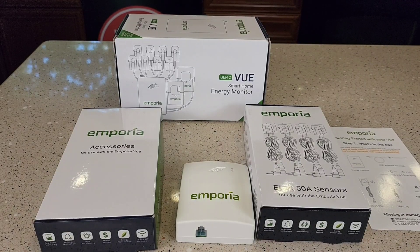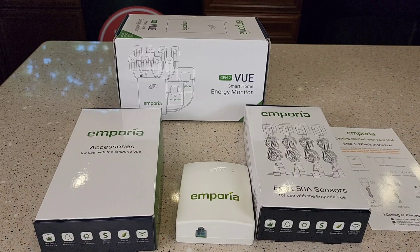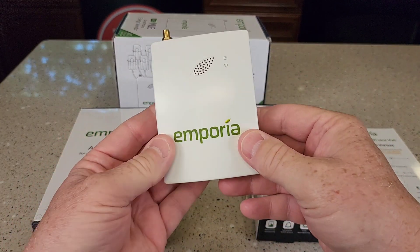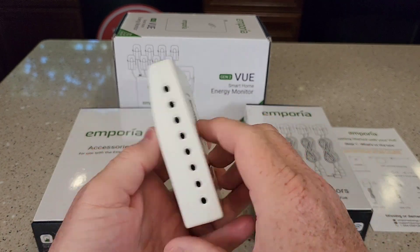Hello everyone, this is Just a Dad. Today I'm going to do an unboxing and show you how to set up this smart home energy monitor. This is the generation two view, the one with eight 50 amp sensors. So let's unbox it first, then I'm actually going to hook it up on my circuit breaker panel.